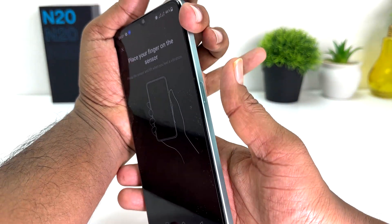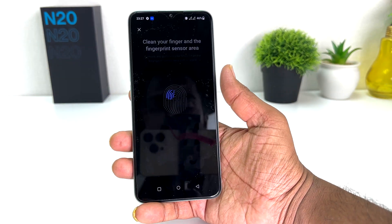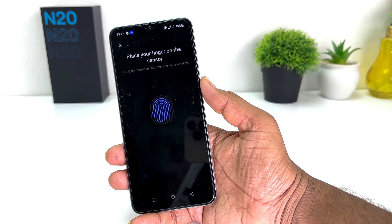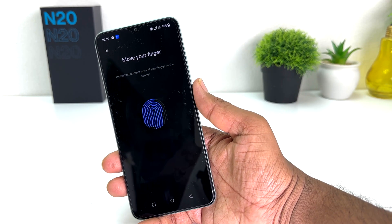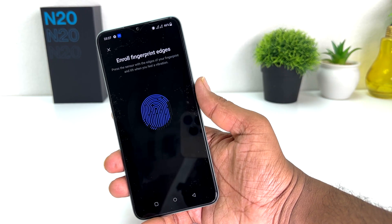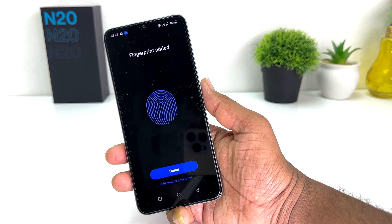This is the fingerprint scanner, so I'm going to place my finger in this area and the device is going to recognize my finger. Obviously you need to keep your finger clean. Place it on the sensor, then move your finger, and again place it in different angles so the device can fully recognize your fingerprint.